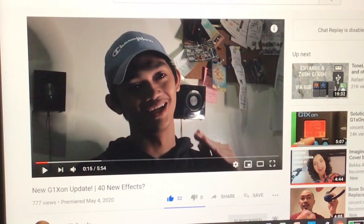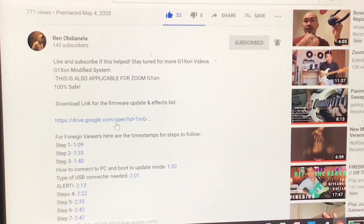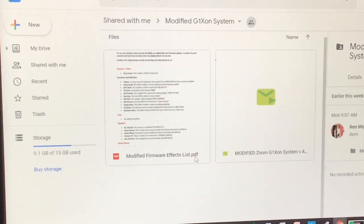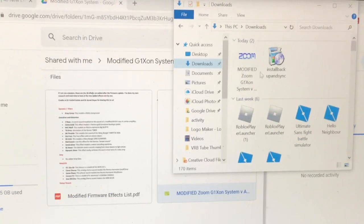He sent me the link, so here it is guys. I clicked this link from Mr. Ren of Janela and it goes to my Google Drive. Here it is — these are the two attachments. I downloaded this one by doing a right-click and then download. Now it's already here. There you go — modified Zoom G1X Four system, this is the XC program.